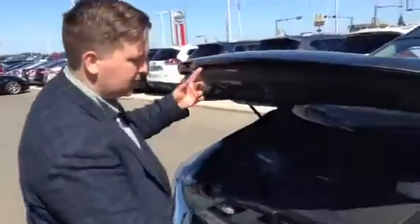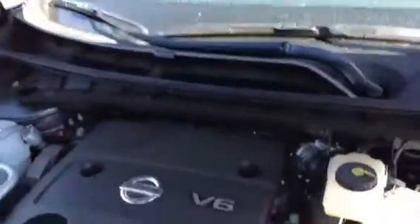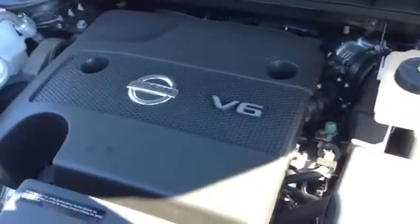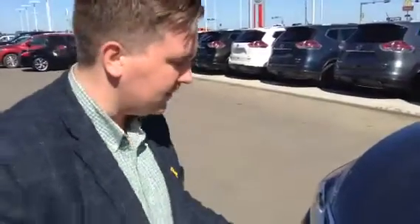Under the hood, all the Muranos have the same engine, which is great. They all have the dual prop arms as well, so you're not in the middle of winter trying to figure out how to open your hood. It's got a 3.5 liter V6 engine. The trick to the Murano is actually the transmission — it's got a CVT transmission, which basically means the transmission and the engine are going to work together to get you the most fuel-efficient car possible while still giving you a ton of power.